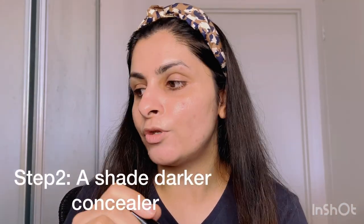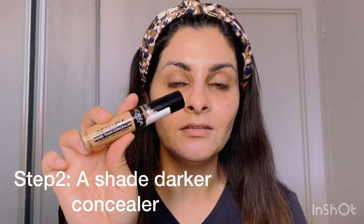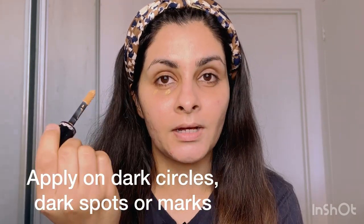I've already applied my primer. Next I'm going to take L'Oreal Infallible More Than Concealer — this is one of my favorite concealers and the shade is Almond 337. I'm going to take this concealer; you can see it's a little darker than my skin tone, and I'm going to apply it under my eyes.